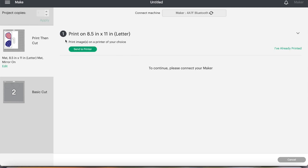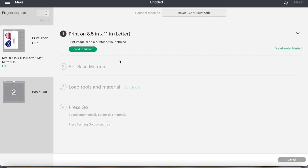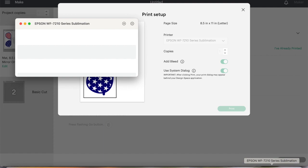That is going to bring up my print feature. Now for those of you that haven't done print then cut in a while, you'll notice that Cricut has increased the size. Let's do send to printer. I'm going to select my Epson 7210 — that is my sublimation printer. I'm going to leave the bleed on, and then I'm going to do system dialog because I want to go to my Epson setup. When I click print, my printer options is not there, it is hiding behind, so we just need to minimize.